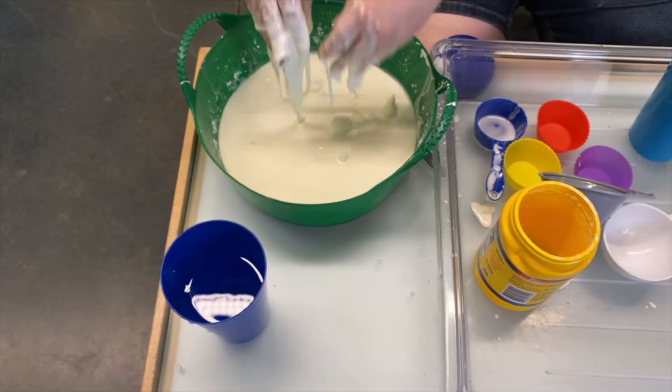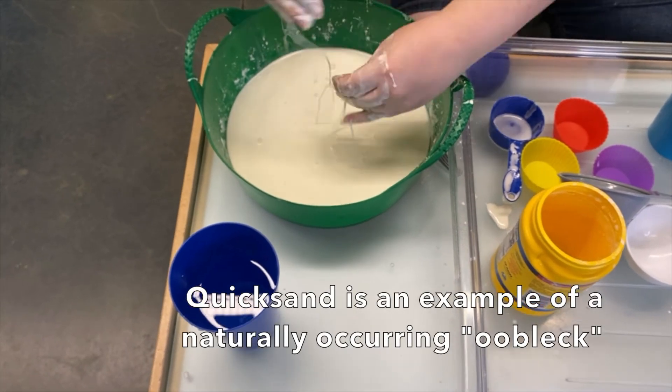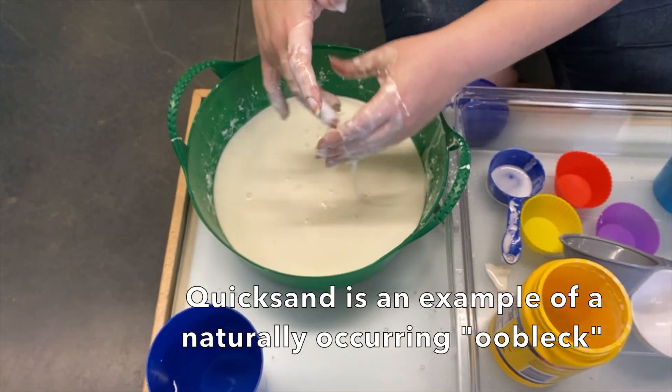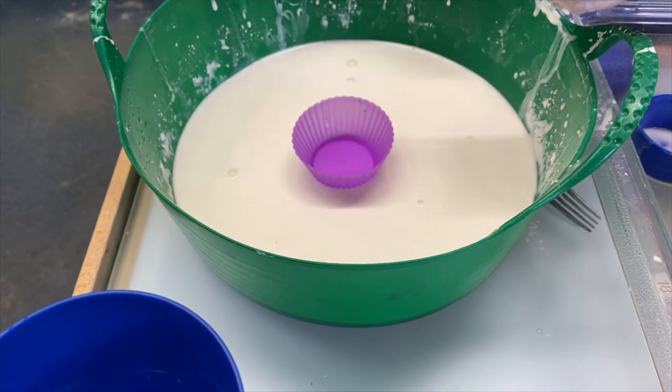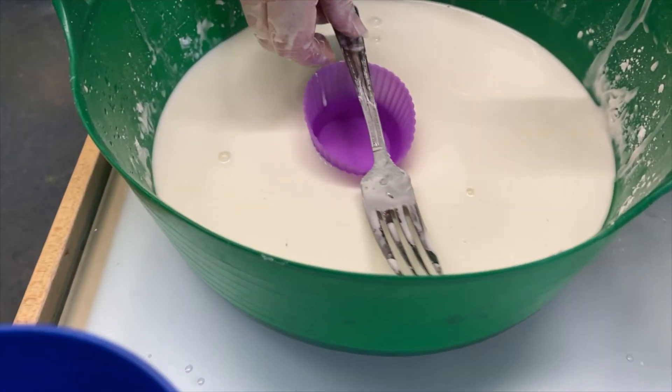You'll find Ooblek-like substances in real life when you find quicksand. You can walk across quicksand, but the minute you stop and hold still, the power of gravity will start pushing you underneath.